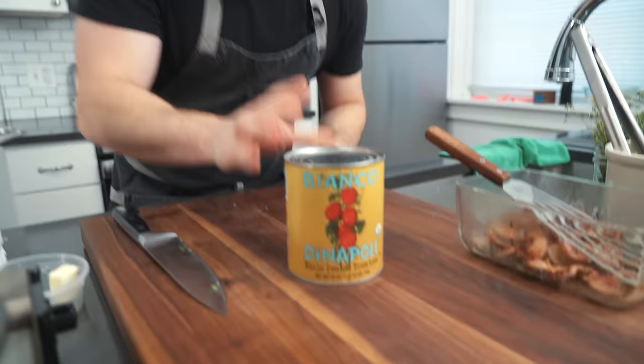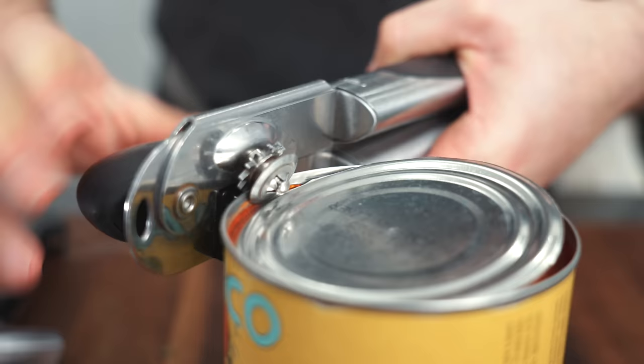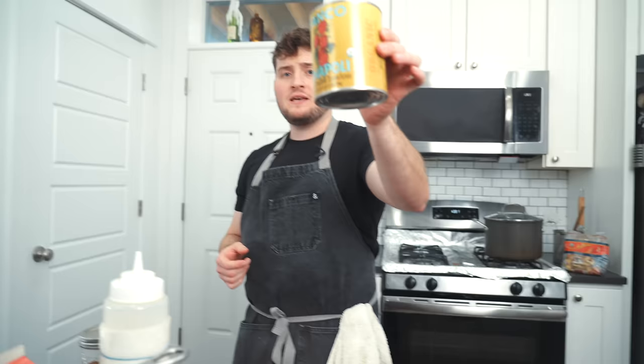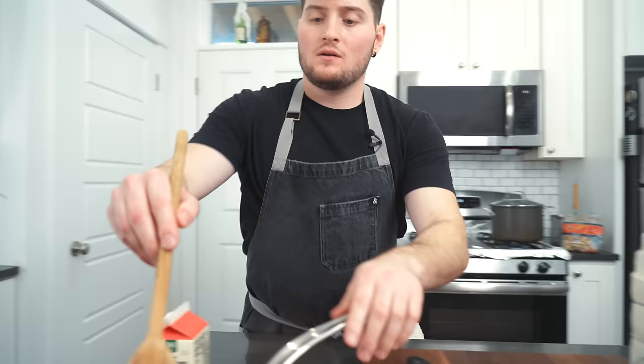I'm using a fish spatula because it's got the holes in it — it drains all that oil and leaves it in the pan. Look at all that leftover incredible butter slash spiced lard mixture. Turn that heat down just a touch, add in our rosemary. While that's sizzling, we're going to open up our San Marzano tomatoes. These are whole San Marzano tomatoes — he said about half a can in his video, so we'll go for half a can.